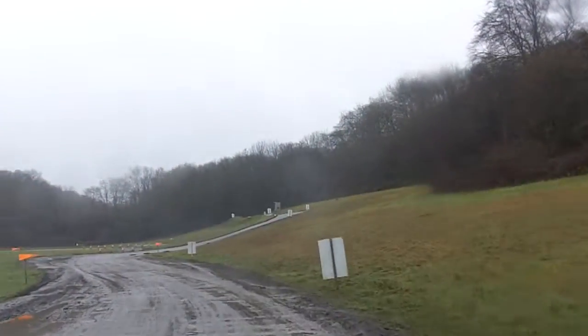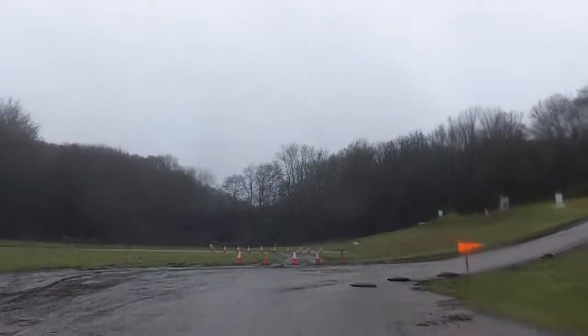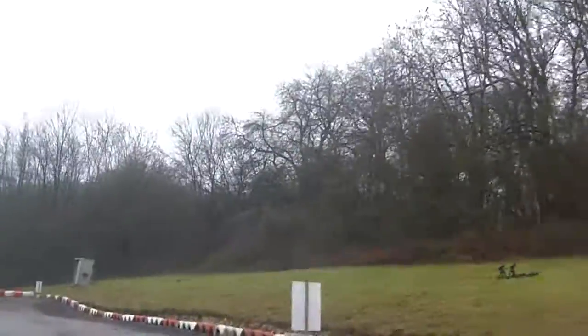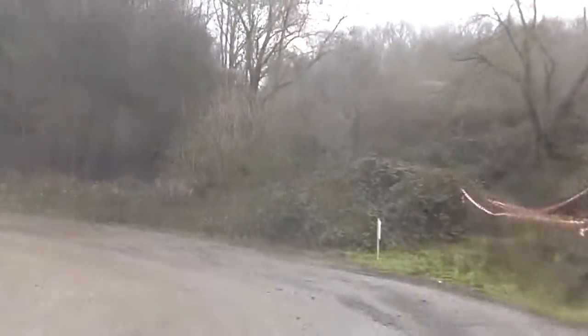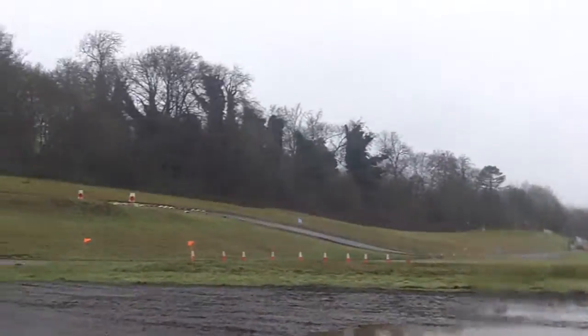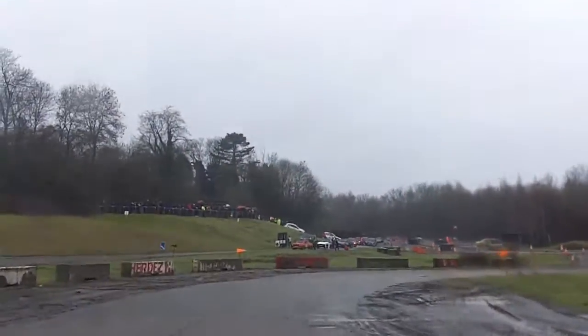OK, 60 right and left over crest. To a 90 left and open hairpin left. To an open 90 right. Continues left and right and uphill hairpin left.